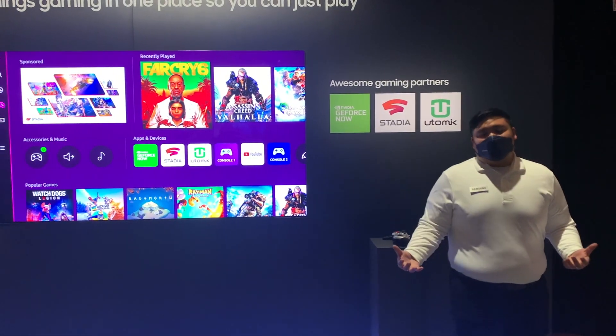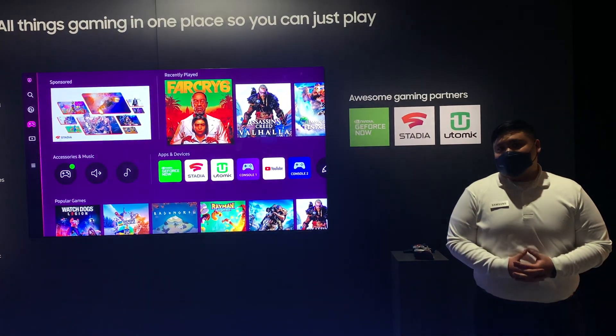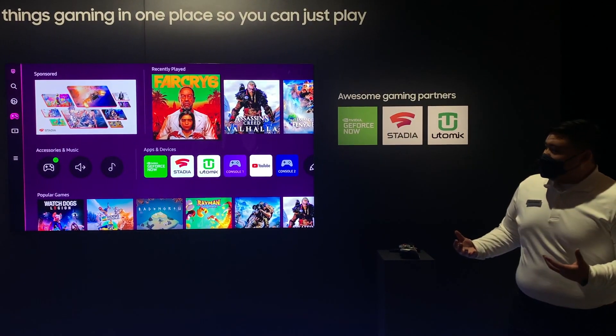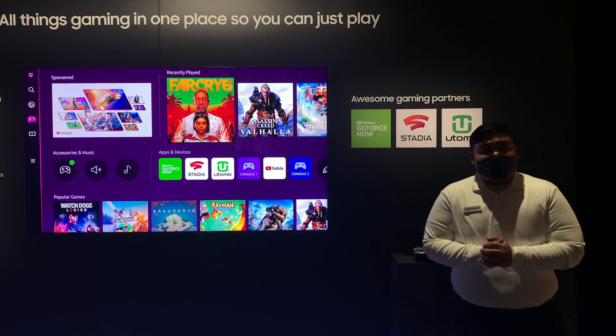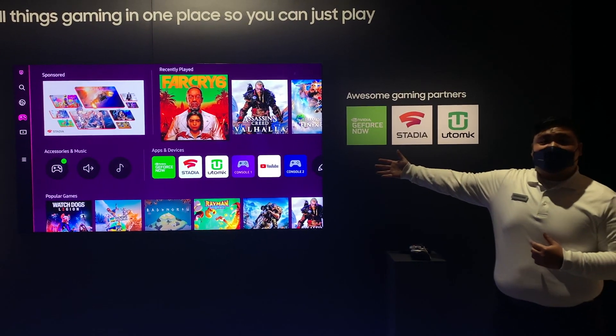Here at Samsung in 2022, we wanted to give gamers a quick and easier way to connect with all things gaming. Getting all the recent feedback that we got, we actually wanted to combine our hardware and software technology and create a new platform called Samsung Gaming Hub.